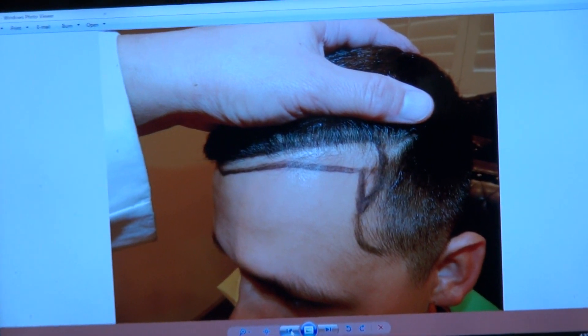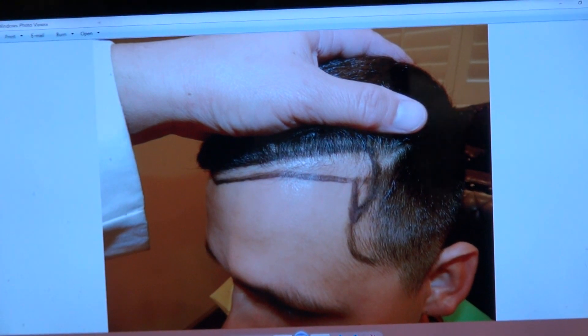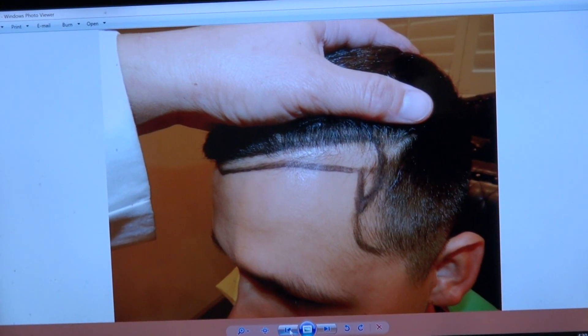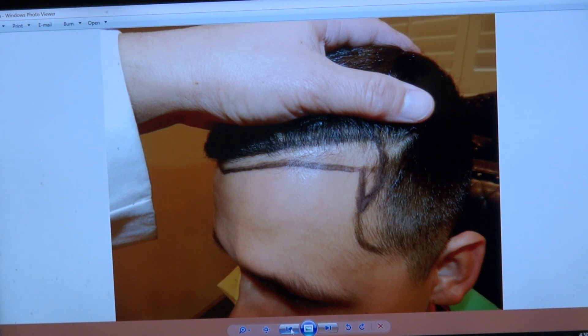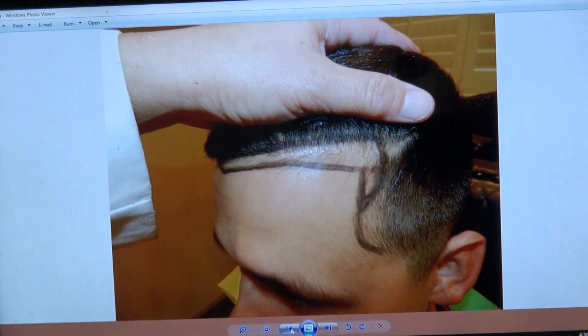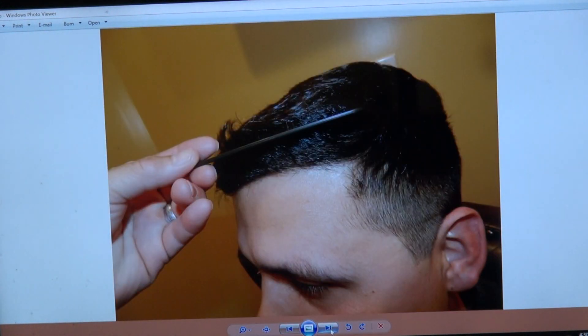There's a whole artistry of creating a hairline. I'm known as a FUE guy and one of the leading authorities in terms of the artistry of the hairline. So we lowered the hairline quite a bit and brought it into the temple. That's where it was, and this is where he is now.